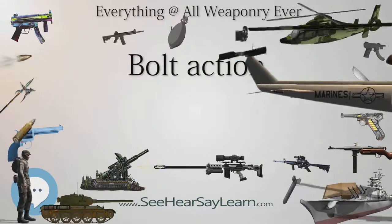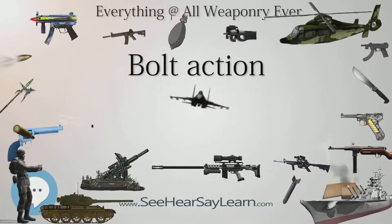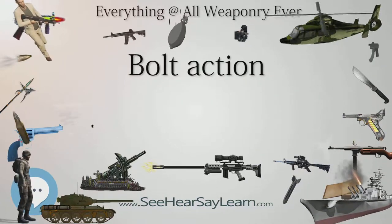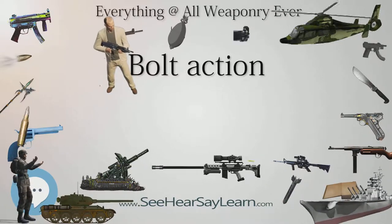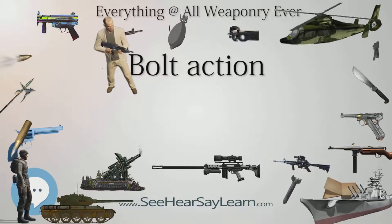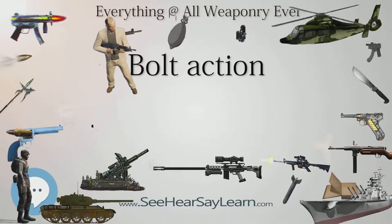Many American units, especially USMC, used bolt action O3 Springfields until sufficient M1 Garands were available. The bolt action is still common today among sniper rifles, as the design has potential for superior accuracy, reliability, lesser weight, and the ability to control loading over the faster rate of fire that alternatives allow. There are, however, many semi-automatic sniper rifle designs, especially in the designated marksman role.